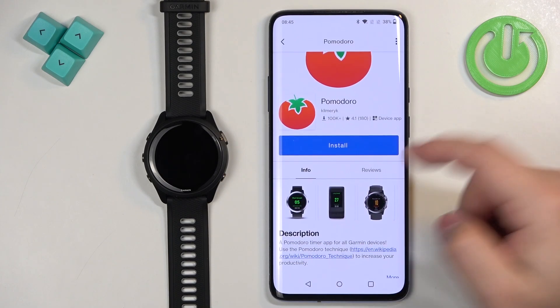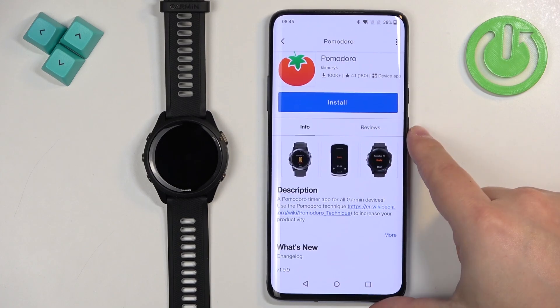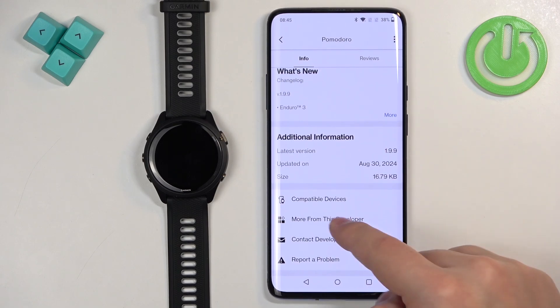Here we have the info page for the app. We have screenshots, reviews if you want to check them, and a description. We can also check if the app is compatible with our device — to do it, scroll down.